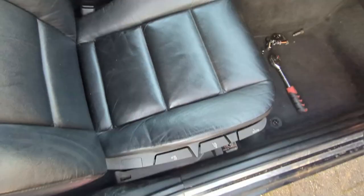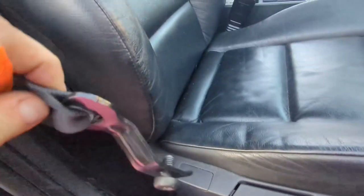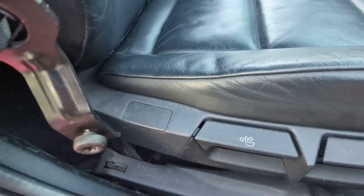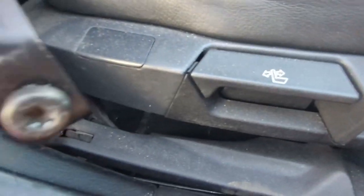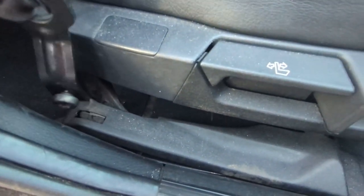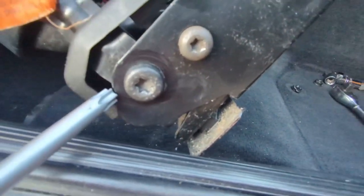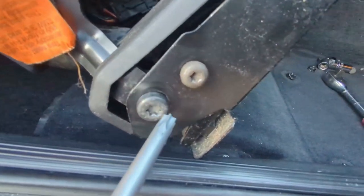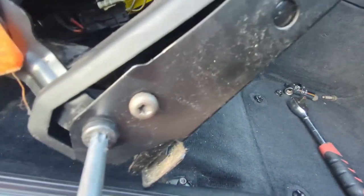Okay, everything is working, so let me bolt it down. But first — I forgot to mention — what's the point of having a front seat if you don't have a seat belt? So before bolting everything down, the seatbelt holder needs to go in here and be bolted down as well. Don't forget: put that in first, connect the wires, then bolt down the seat. The torx bolt to mount the seatbelt holder is a T45.